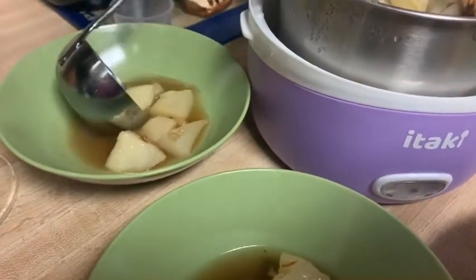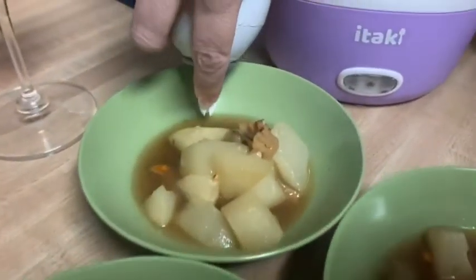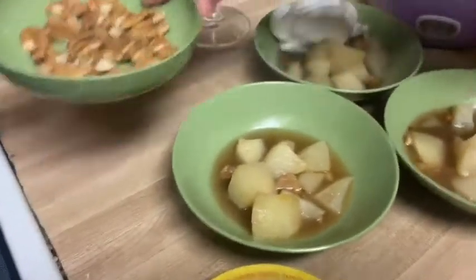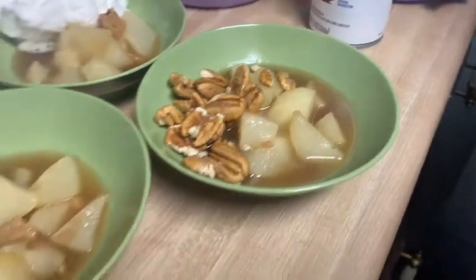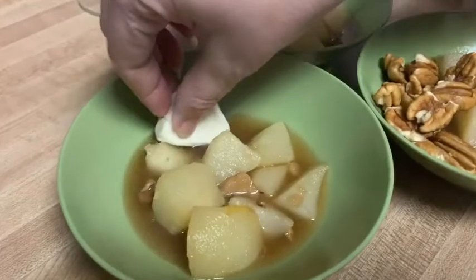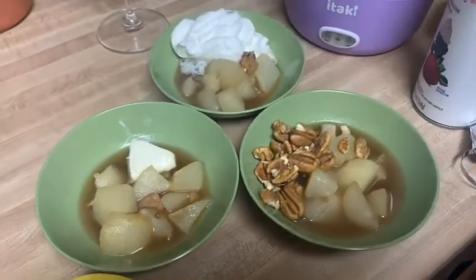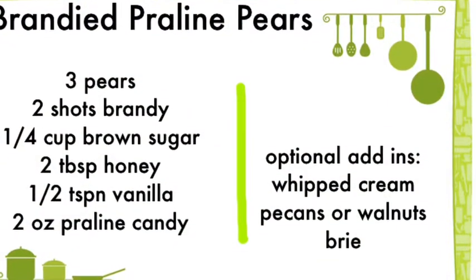I'm going to show you three different ways to serve it. One person in my house really likes whipped cream, the other has requested pecans, and I am kind of partial to brie with my pears. So I'm going to add in a small wedge of brie — this is actually wee brie and these are perfectly sized for this dish. Yes, it's delicious.